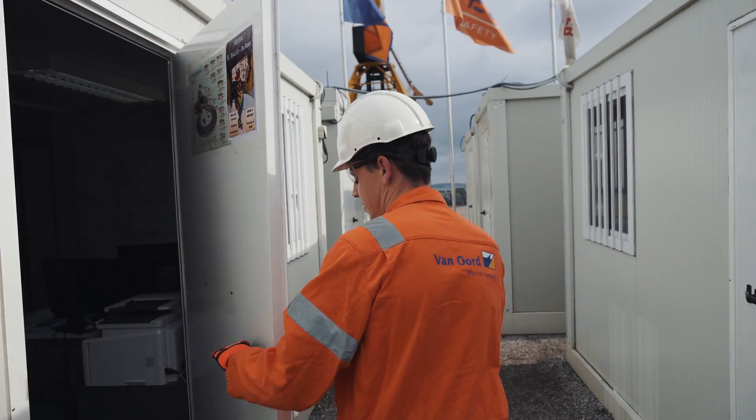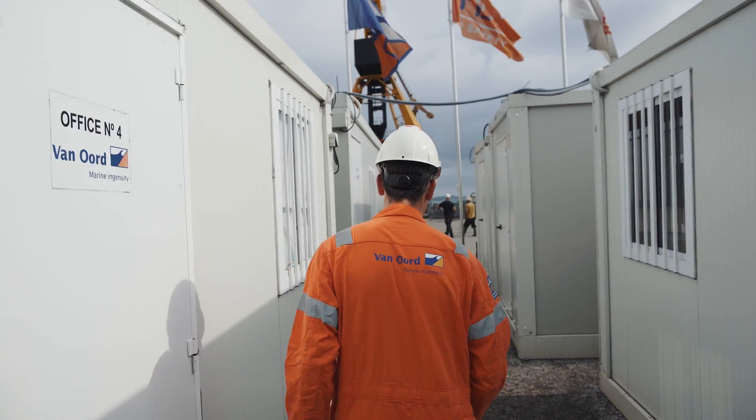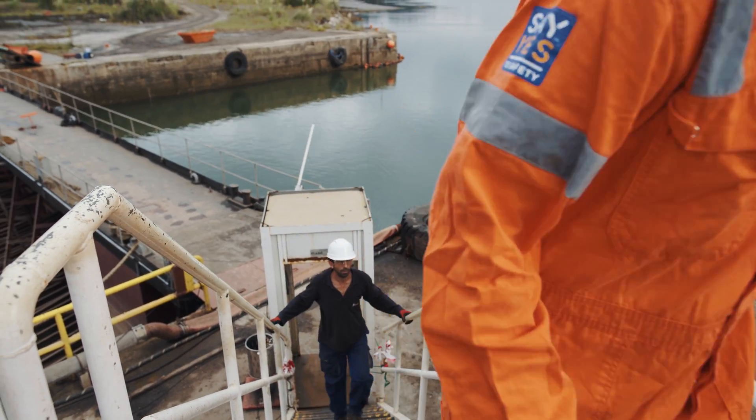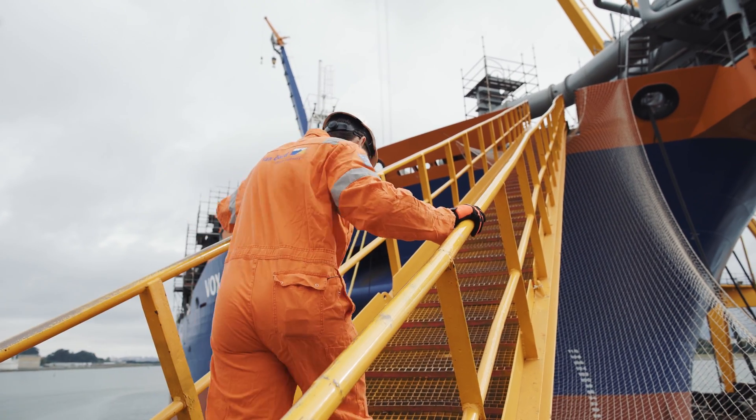For the Vox Amalia, we designed a new solution: the drag head debris removal platform, which is a hydraulically operated bulldozer blade that pushes the debris overboard.